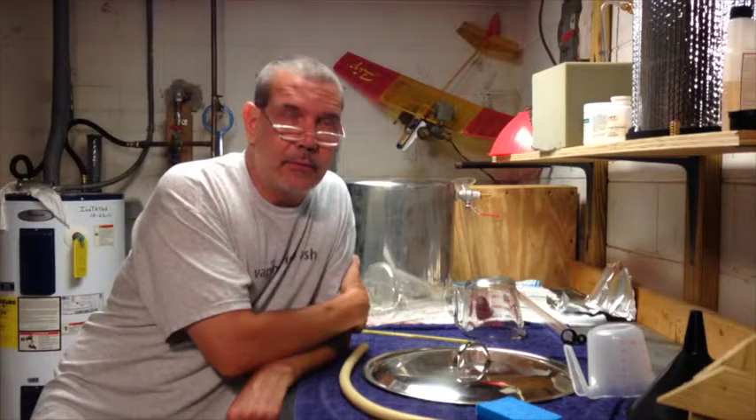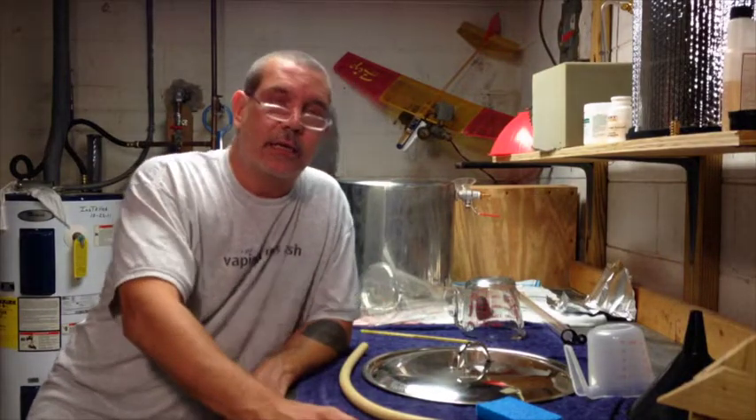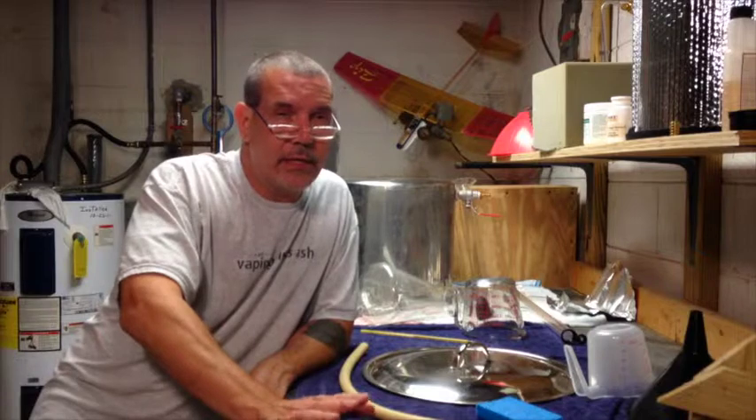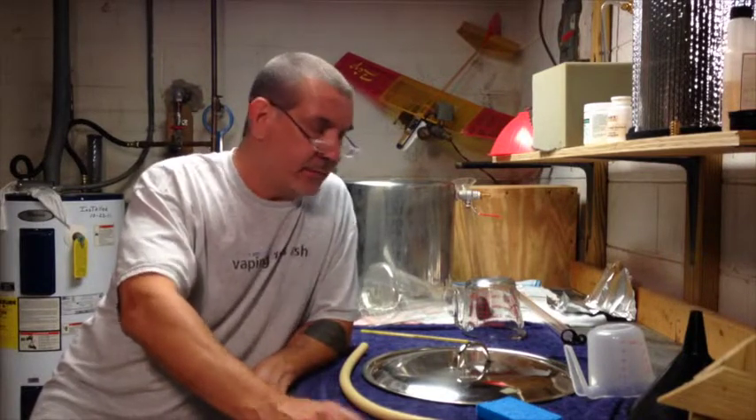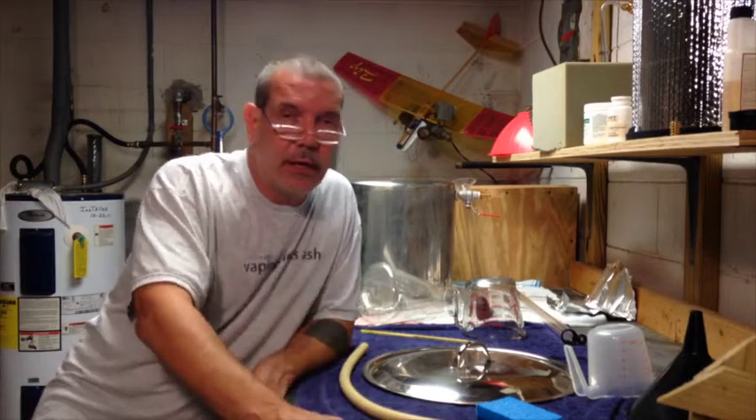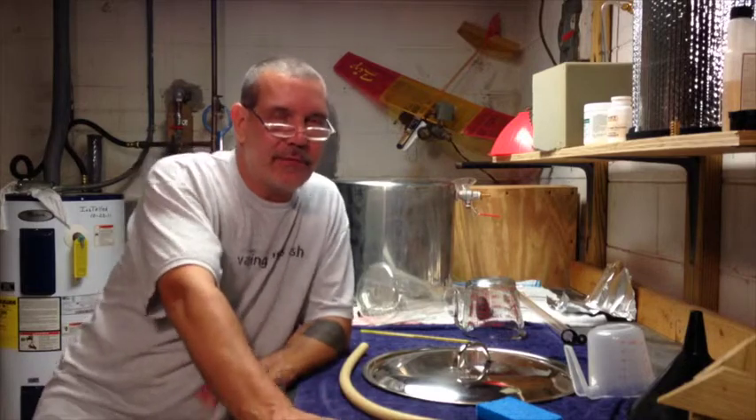If it tastes great, the worst case is that it's just lower in alcohol, which is fine — it's a summer beer anyway. Appreciate you guys watching. Cheers 17.